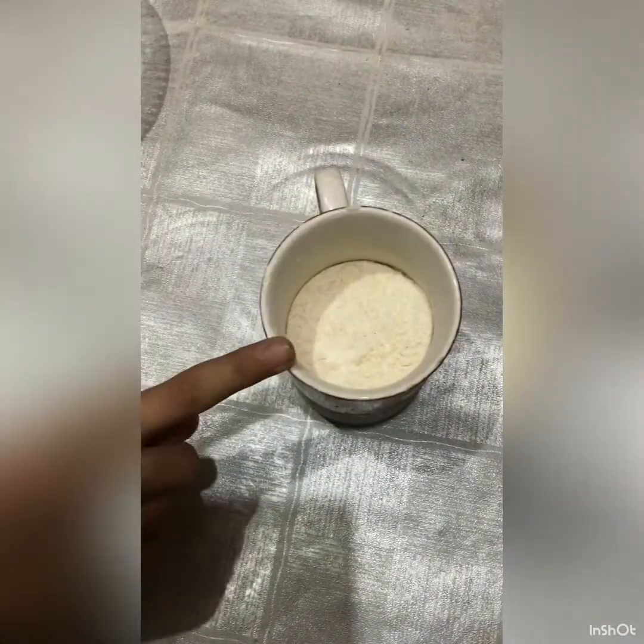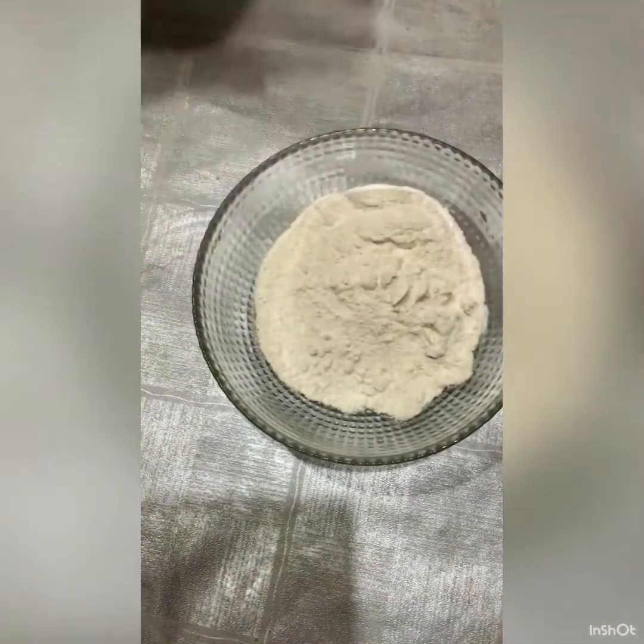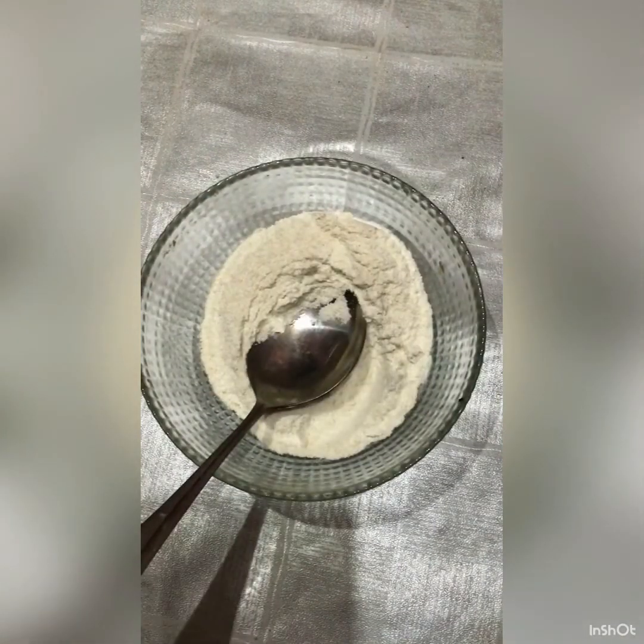First of all, I have flour, sugar, baking powder, and baking soda. Put in a half teaspoon.